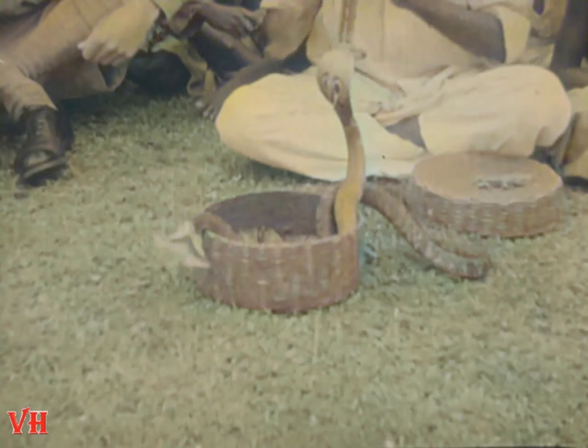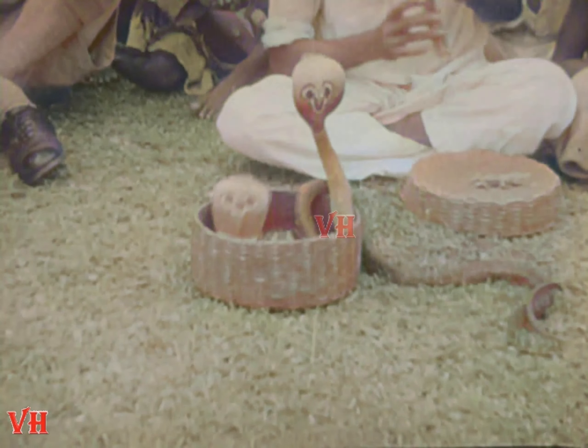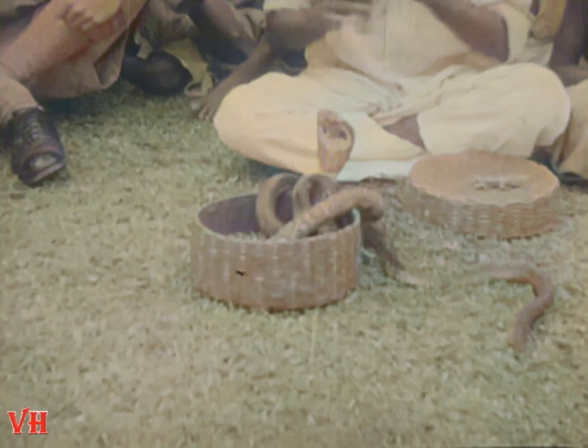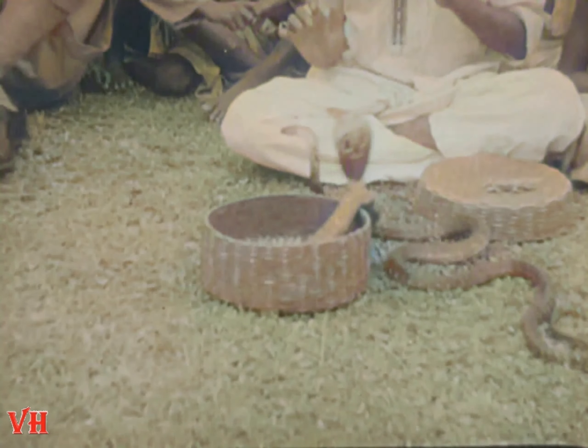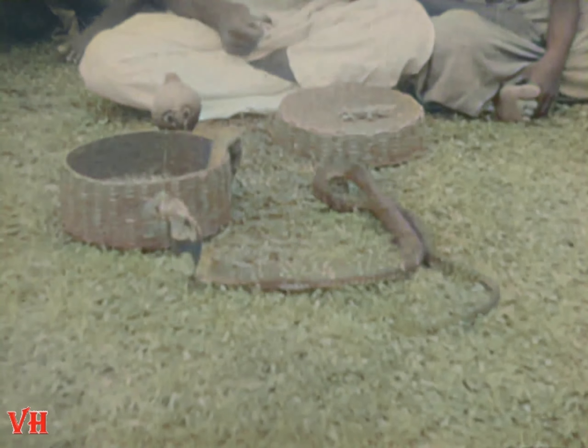No review of oriental conjuring tricks would be complete without including the ever-present snake charmer. The snake charmers have chosen the most dangerous of all the poison snakes, the king cobra. One little sting and a man would have about 50 seconds to live.